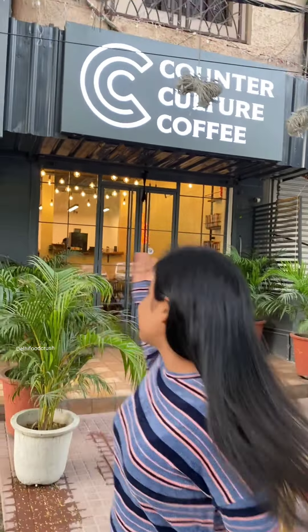Today we are coming to East Delhi, and here we are going to try the first customizable coffee in Delhi, which you can pack in a can. Let's see how they make it.